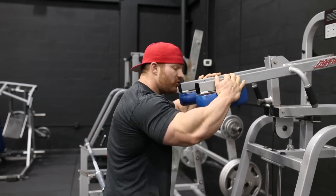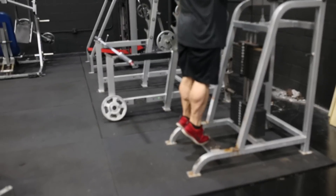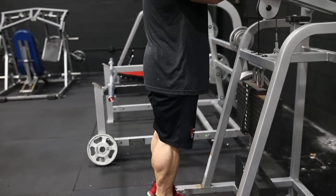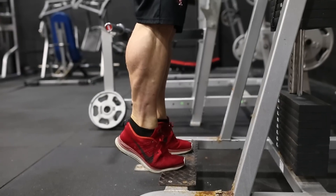This is 60 seconds with flex, and today we're going to do the standard calf raise machine with a twist. Other than the conventional up and down, what we're going to do here is up on the tips of your toes, coming back down for a full stretch, up again and squeeze, holding it for two to three seconds, back down, up again and squeeze.